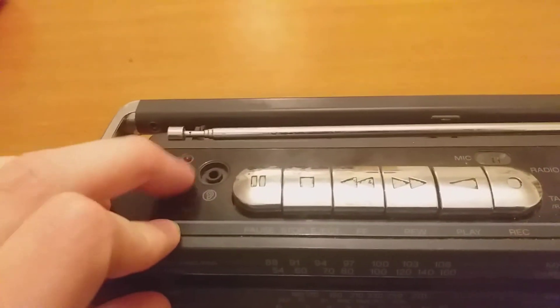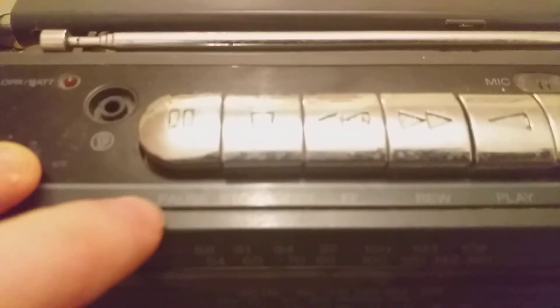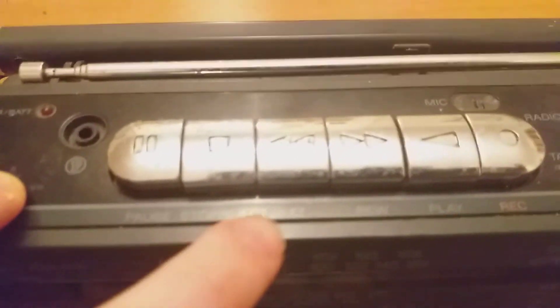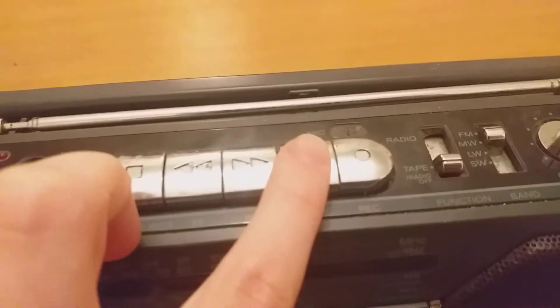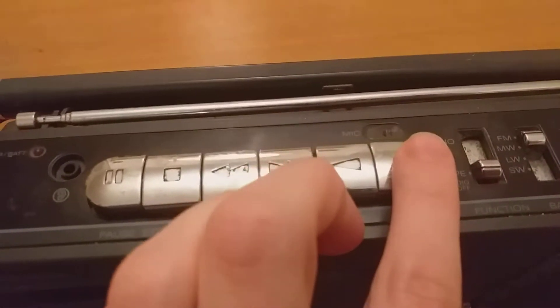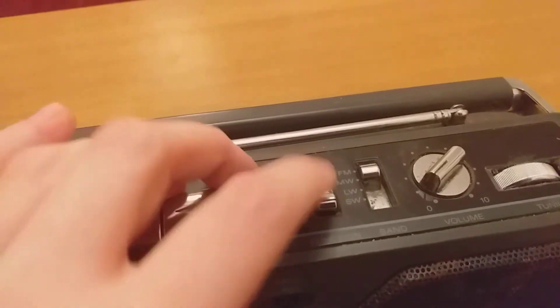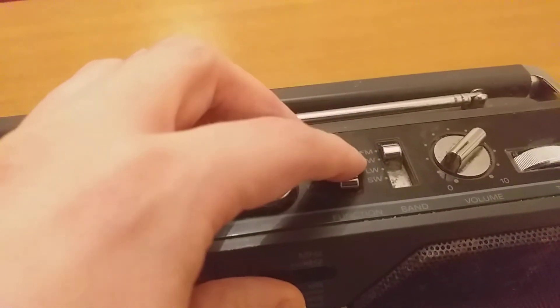Here are the main functions on the radio. When it's on, the red light goes on. There's the headphone jack, and here are the main controls: pause, stop, rewind, fast forward, play, and there's also a record button. If you want to play the radio you pull this up, and if you want to play the tape you pull it down.